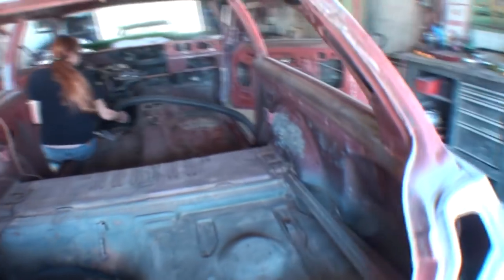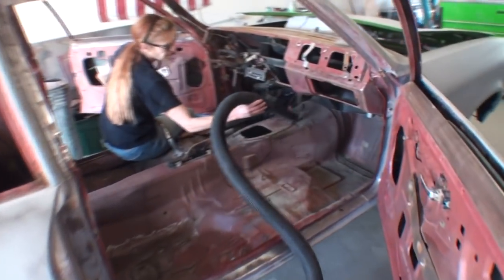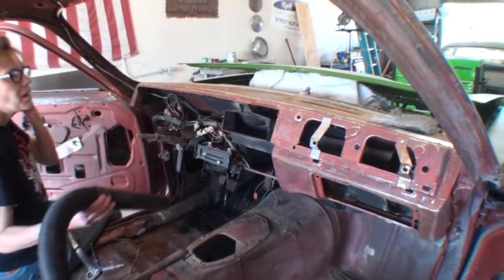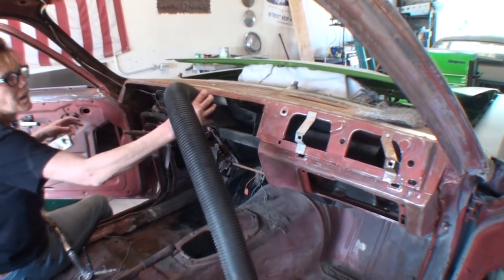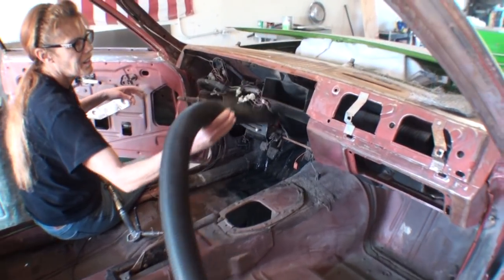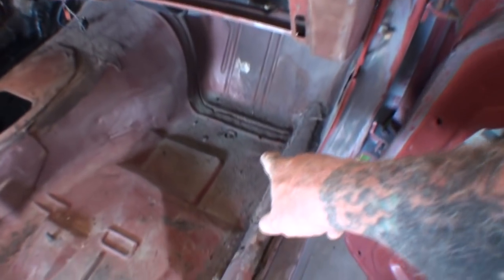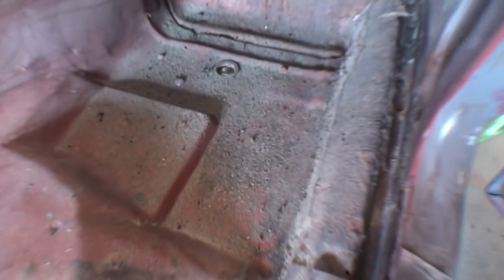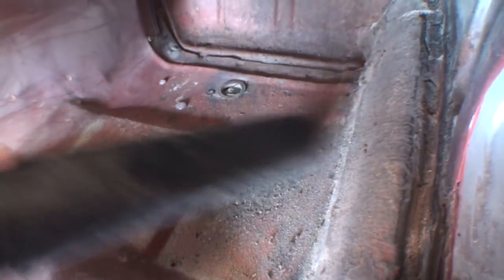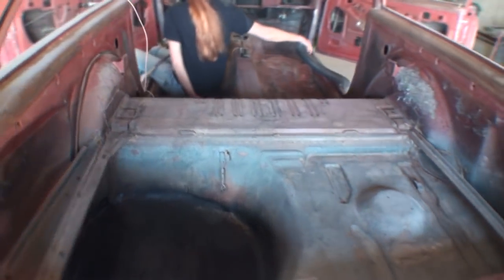We are now cleaning out the car so we can actually paint the inside. We ended up taking the dash out of the car — it was so filthy and dirty there was no way of getting everything out. Minnie has actually been cleaning this car out for the last two or three days. Every time she touches the dash, stuff falls out. It's basically been a continuous battle getting all the trash out of the car.